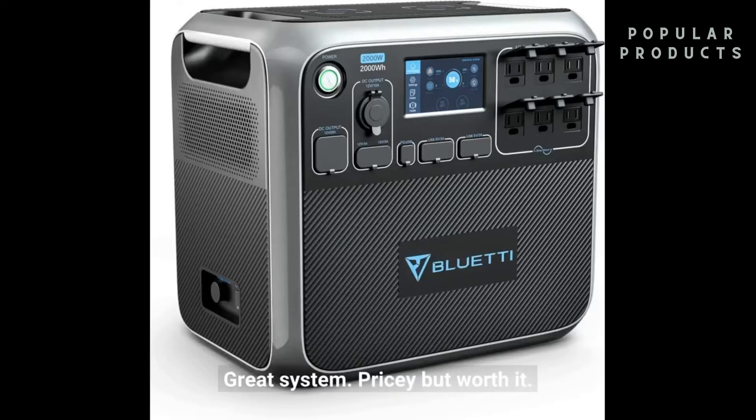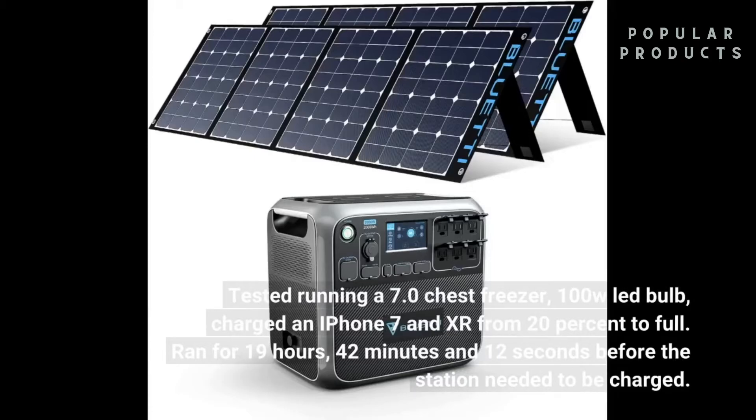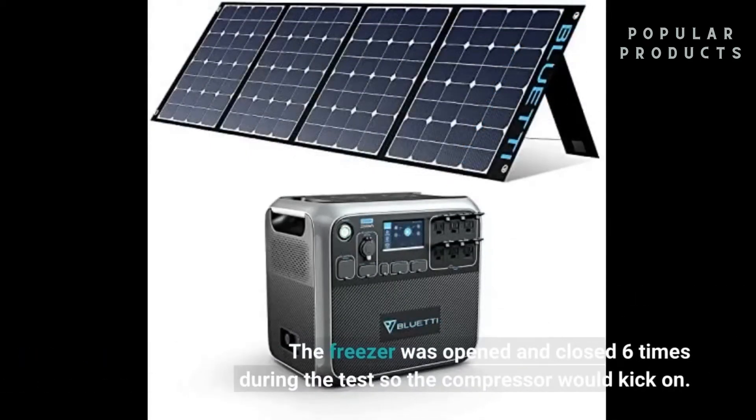Great system — pricey but worth it. Tested running a 7.0 cubic foot chest freezer, a 100W light bulb, and charged an iPhone 7 and XR from 20% to full. It ran for 19 hours, 42 minutes, and 12 seconds before the station needed to be charged. The freezer was opened and closed 6 times during the test so the compressor would kick on.